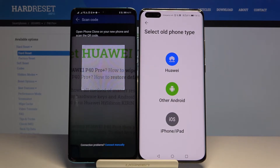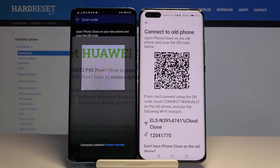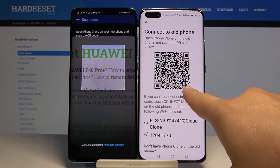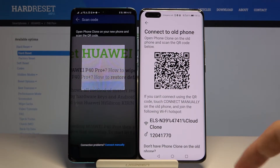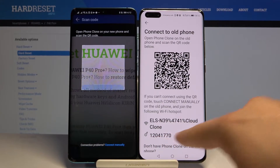We have to select the old phone type — of course it's the other Android — so click here, tap next, and we have two ways to connect. We can scan this QR code, or if we have any problem with the camera, we can connect manually with this password.